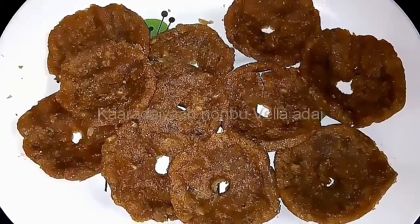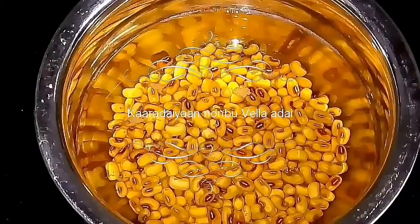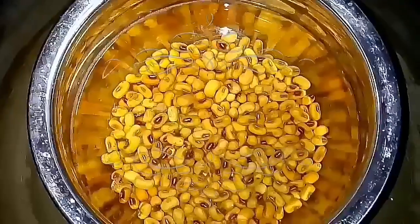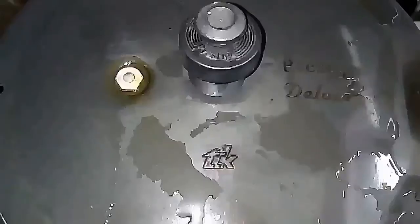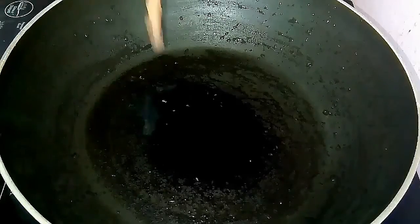Hi everybody, welcome to Superduper Kitchen. Today we are going to see the recipe for Karadai Nonbu Wellai Adai. To make this, soak cowpeas for 6 to 8 hours, then pressure cook them and keep aside.